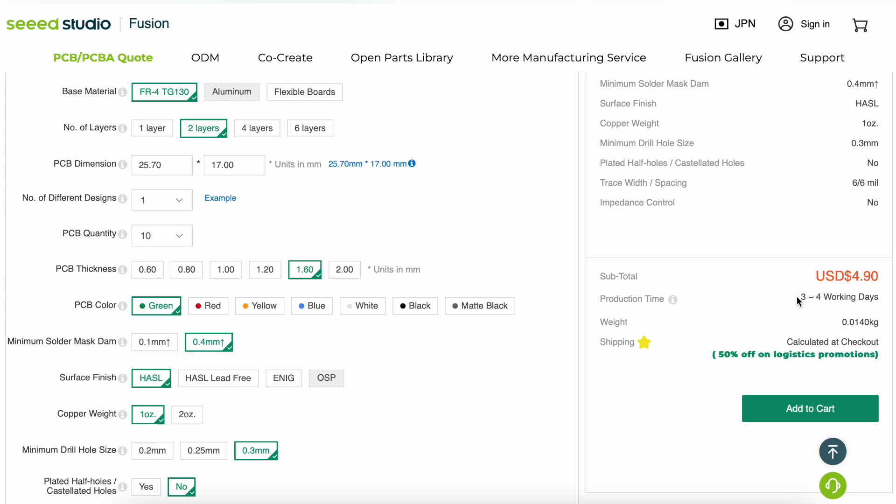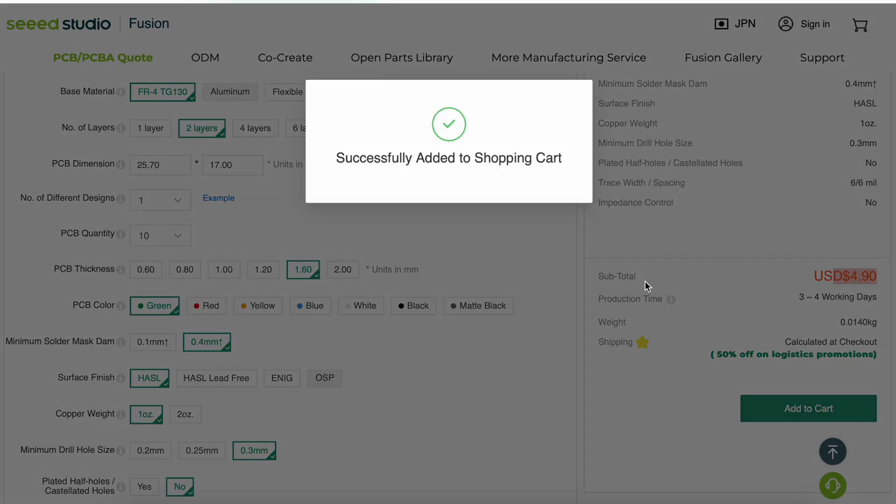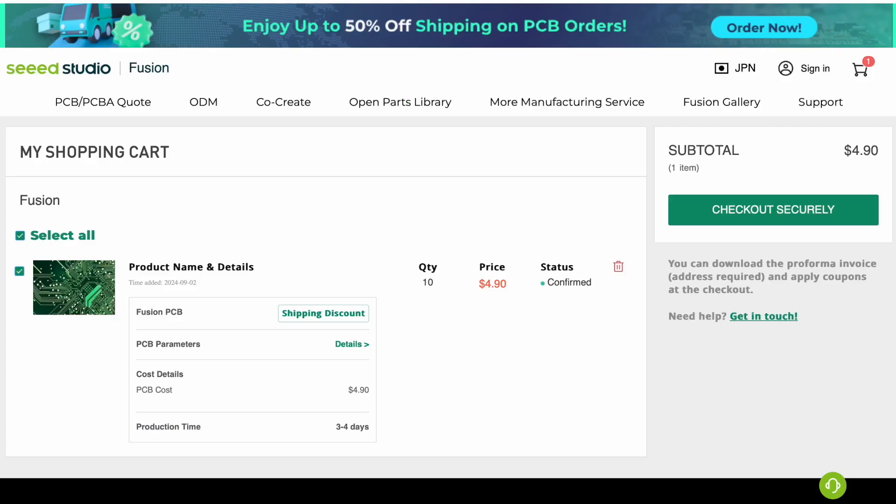Right now we only have to order the PCBs. You can see the production time is only 3 to 4 days and it is as cheap as $4.90. Now you can click on add to cart, then click on checkout securely. Then we have to fill out our address, make the payment and that's it. It's that easy to order PCBs on Seeed Studios. In just a few days we will get our PCBs.